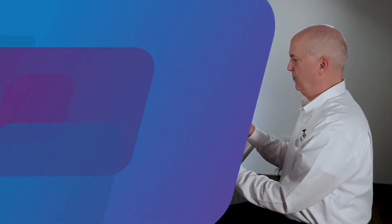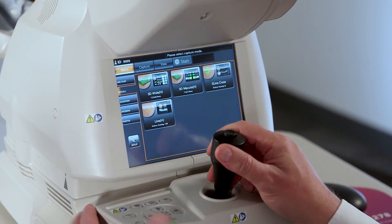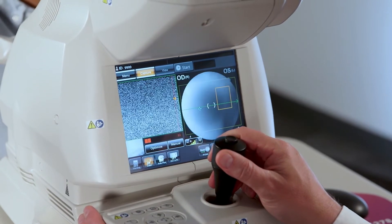Once we register the patient into Triton, we select the acquisition mode and choose the scan type. Let's choose the 3D wide scan — select the 3D wide icon on the Triton touch screen.